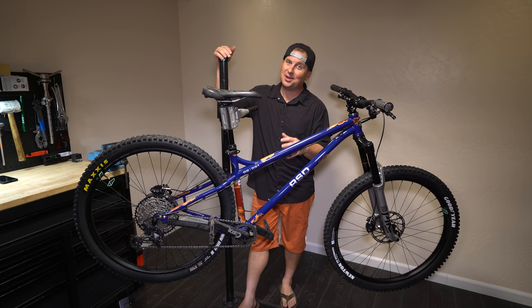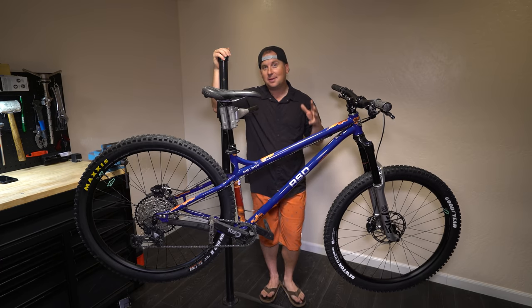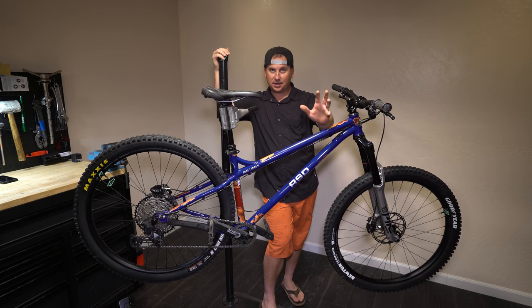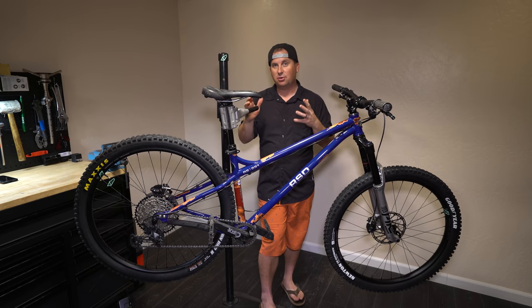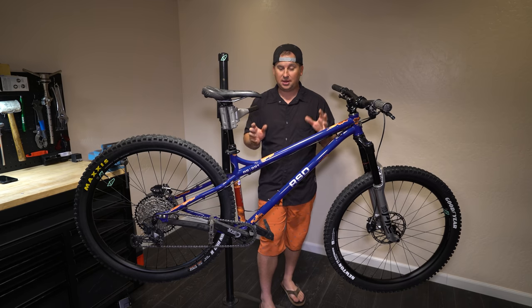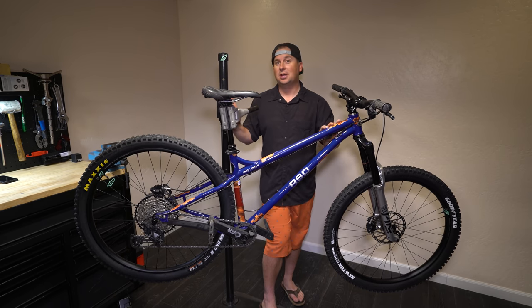Today we're looking at RSD's brand new RS291. The way that bikes work is a company will design a bike and send the plans to the builder, and then they'll usually get one or two bikes back where they can fine tune. Those two bikes are prototypes where they can look at the welds, look at the water bottle placement, all that stuff and make sure it's how they want it. They're able to ride those bikes and make some tweaks before the final production version. This is one of those bikes — this is a prototype.